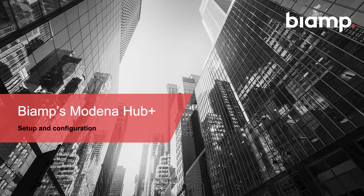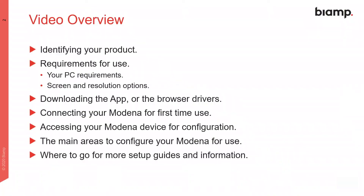During this Modena video, we will cover the setup process for a Modena Hub Plus. Here's a short overview of the topics we'll address, including the necessary apps, first-time connection and initial configuration, and where to find useful resources.